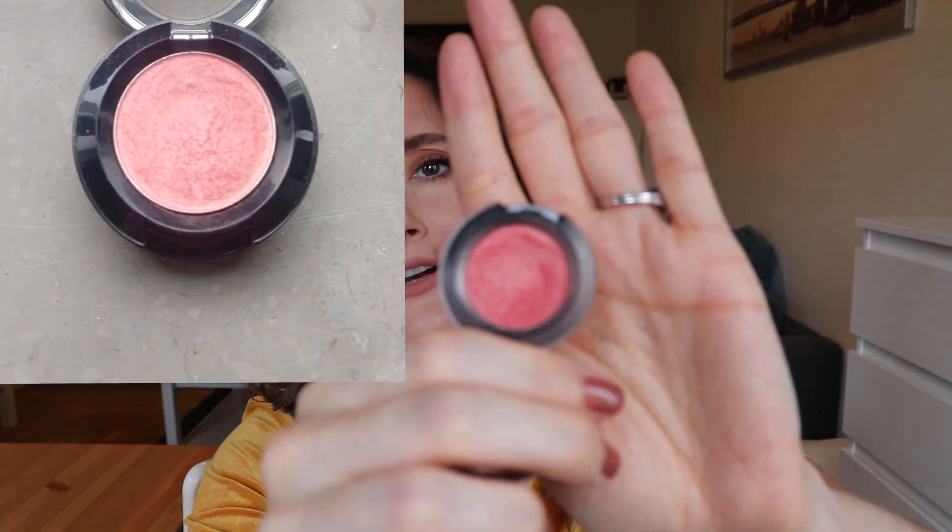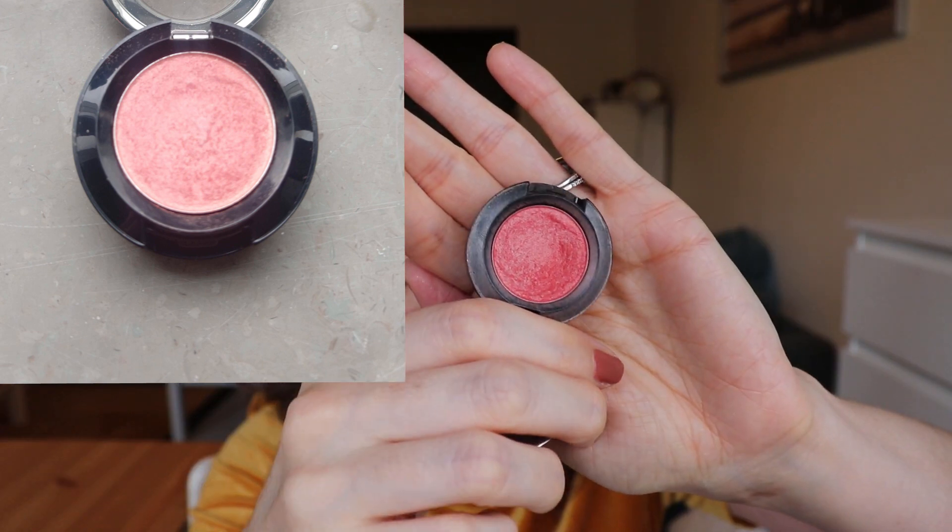Next up is number 16, an overrated product, and for that I chose this — the prismatic eyeshadows. These were pretty hyped up a while back on YouTube. I remember I picked up like three of them and two of them broke or just didn't really work that well. This was the one I felt like maybe I could make work, but honestly it's so lackluster. It's supposed to be a shimmer but it doesn't really work as a shimmer — it's more of a satin in my opinion.